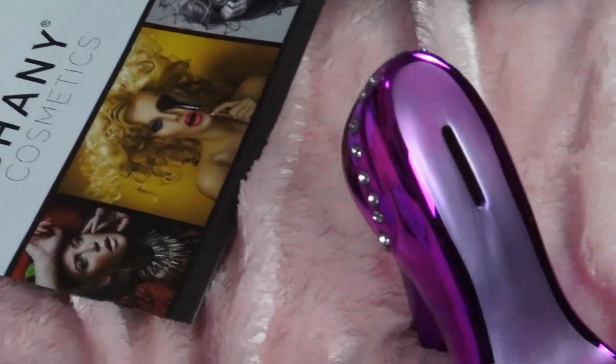Oh my gosh, it's a scary panda creature! Anyway, I just thought that box was so cute and colorful I wanted to show you. And this is the finished eyeshadow look.